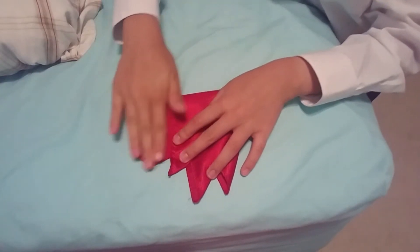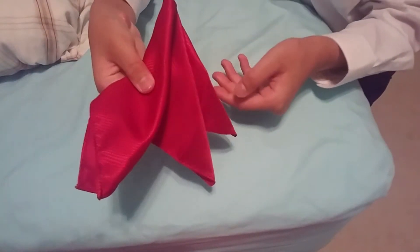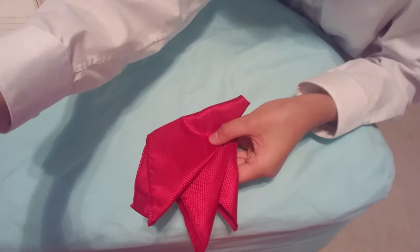And then we're going to spread that out as well. So this is the result you will obtain. That is how you do an angled peaks fold.